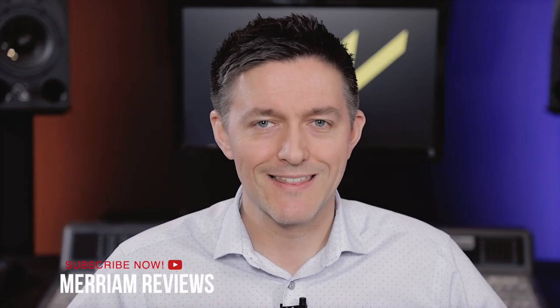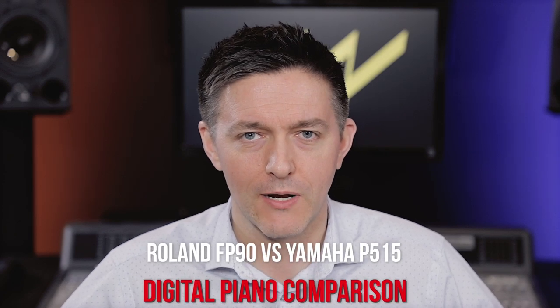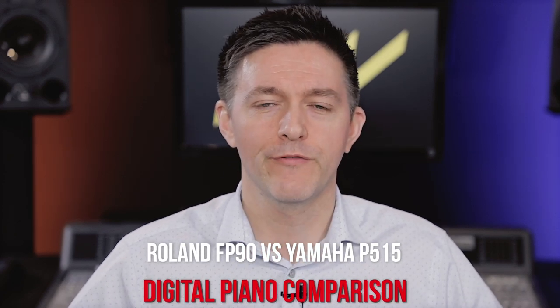Hi everybody and welcome to another shootout video here at Miriam Pianos. In this video we're going to be talking about Roland's FP90 and comparing it directly to Yamaha's P515, the flagships of both of those companies' respective digital portable lines. We're going to be talking about the action, the sound, and the features, comparing everything that we possibly can.